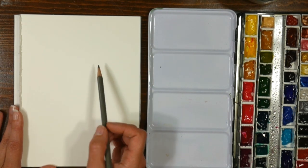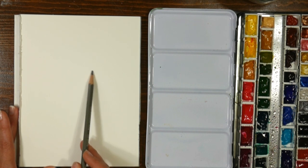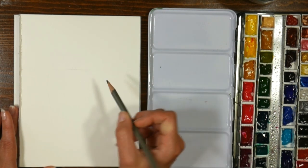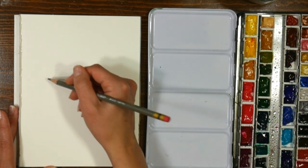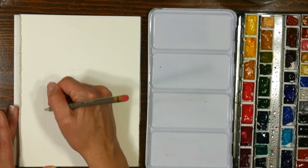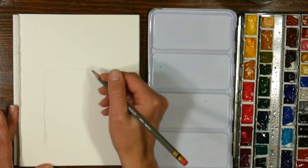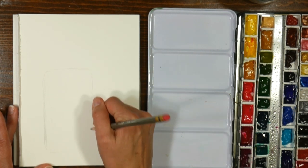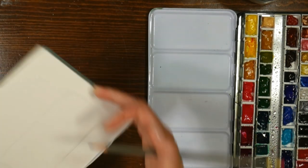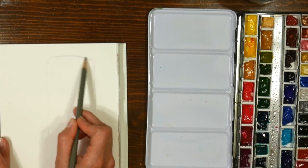I'm working on hot pressed fluid watercolor paper and I'm going to start by drawing the jar, which is going to take up about two thirds of the height of the paper. I'm going to start by drawing a very light rectangle, making it a little off-center. I'm going to keep it really light to start. These are color erase pencils and they do erase pretty well, but I still want to go light. I like to flip the paper upside down when I have a jar or anything symmetrical like a vase because it helps me keep my edges straight.